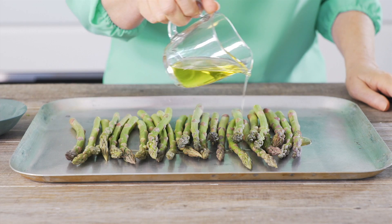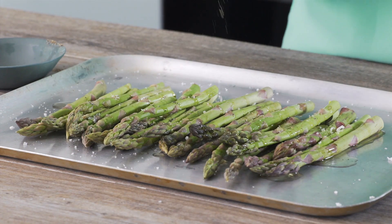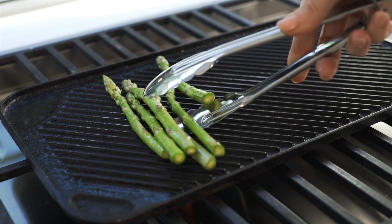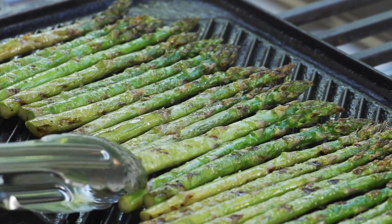To barbecue your asparagus, first drizzle with two tablespoons of olive oil and season with salt and pepper, and toss gently. Preheat your barbecue or grill plate on high, then place the asparagus onto the grill. Turn occasionally for two to three minutes until charred and tender.